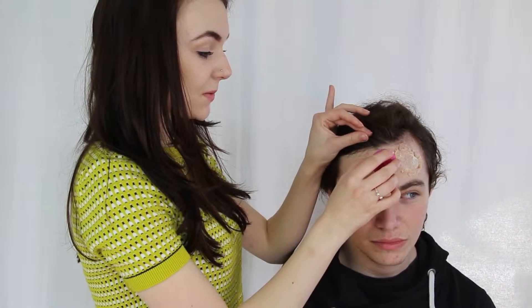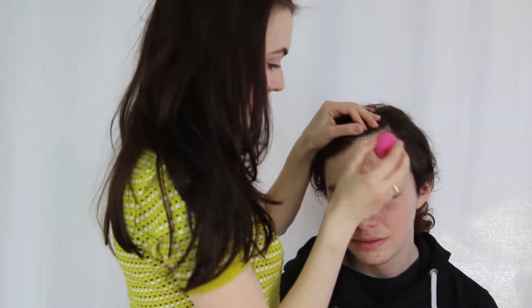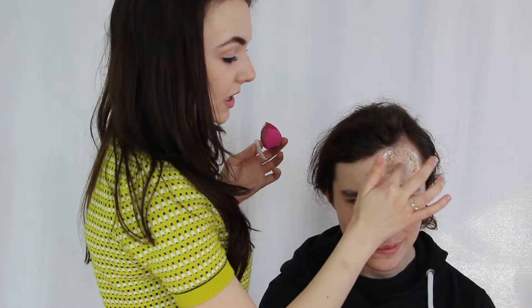Once you're happy with the scar wax, you just want to go ahead and set it with a bit of liquid latex. To add some more texture into the incision, I'm just going to take some liquid latex and layer some tissue to give it a more braised sort of flesh look.